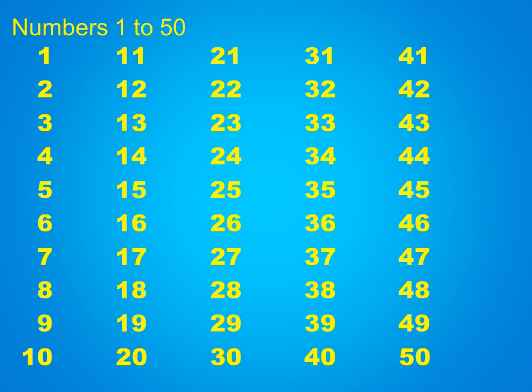22, 23, 24, 25, 26, 27, 28, 29, 30, 31, 32, 33, 34, 35, 36, 37, 38, 39, 40, 41, 42, 43, 44, 45, 46, 47, 48, 49, 50. Very good!